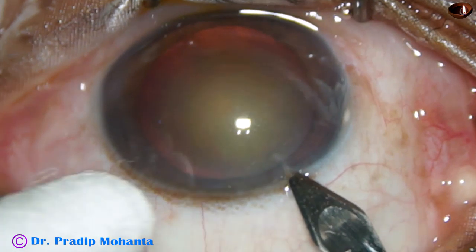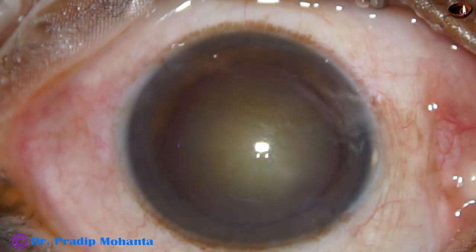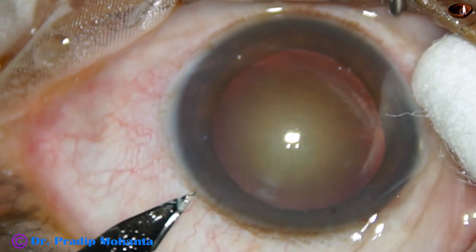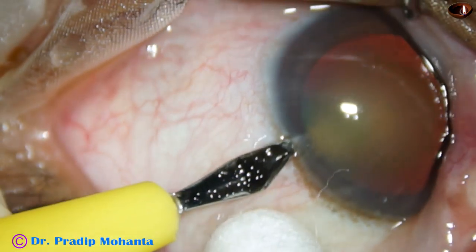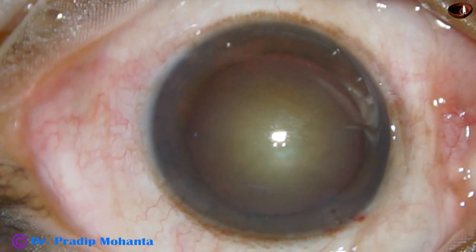Now the main incision is made with a 2.8 mm steel keratome at around 10:30 or 11 o'clock. A side port is made on the left side of the main incision, about 2.5 to 3 clock hours away.